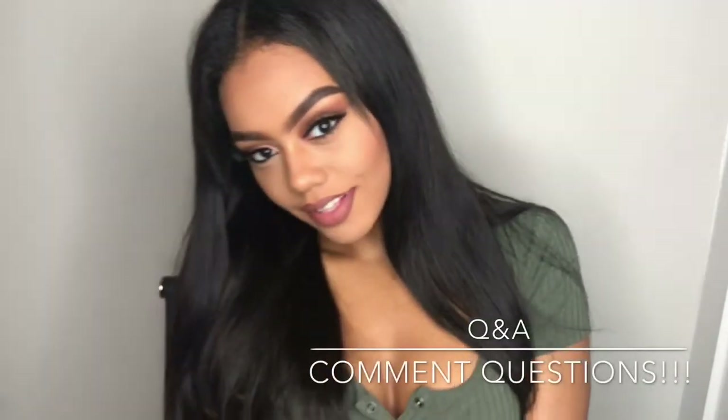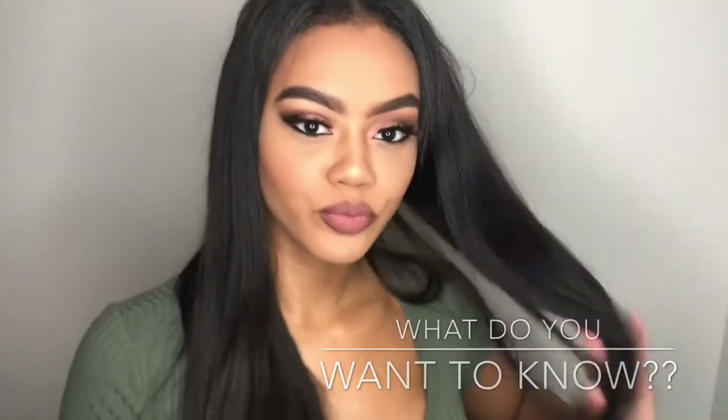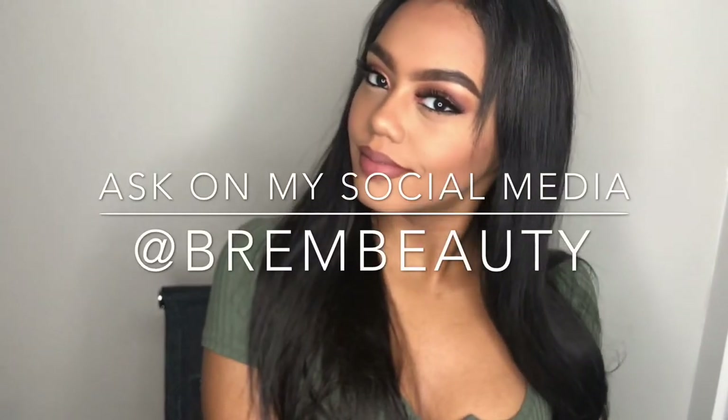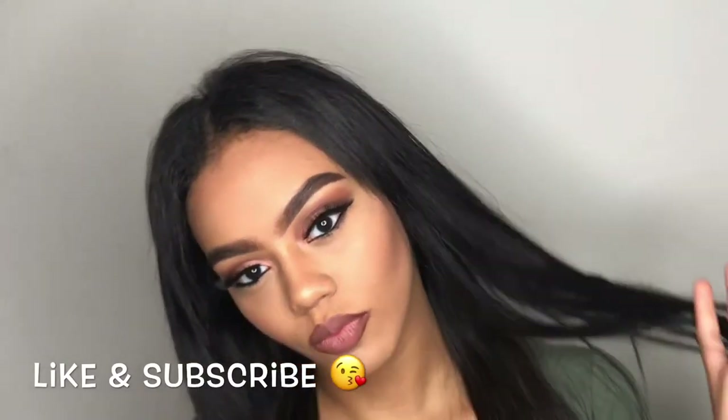That concludes this tutorial — I hope you all enjoyed watching! I have something special coming up in my next two videos, including a Q&A about myself, so leave your questions below or on my Instagram, Twitter, and Facebook at Briam Beauty. Don't forget to comment, like, and subscribe to my channel — thanks for watching!